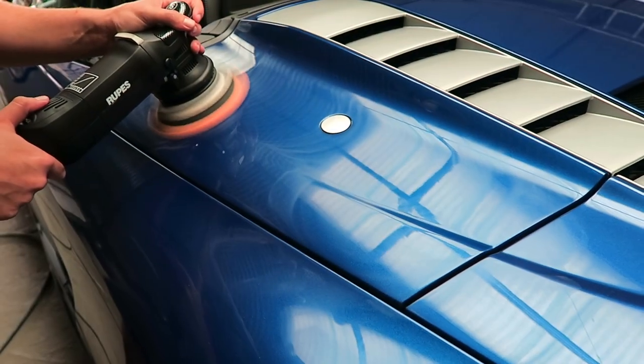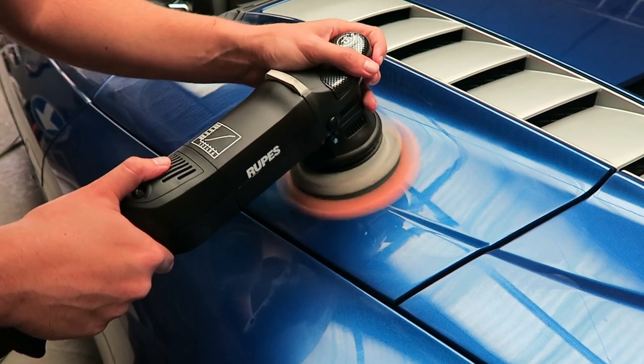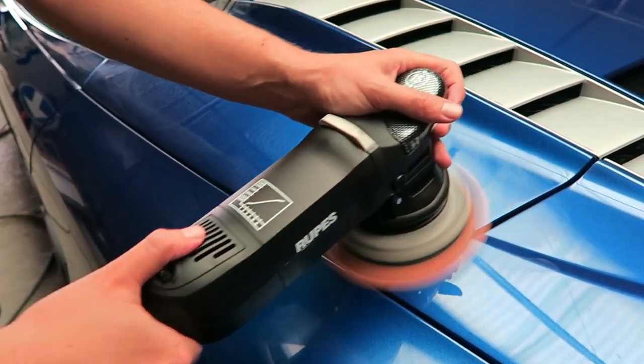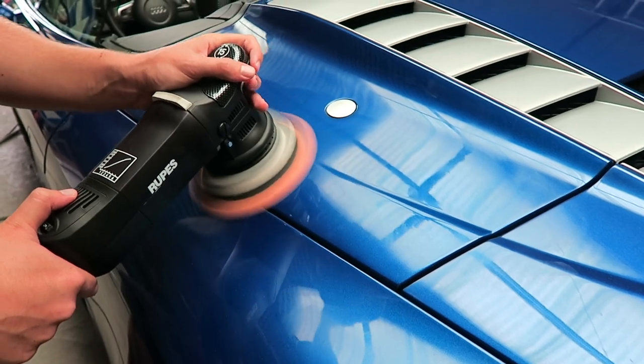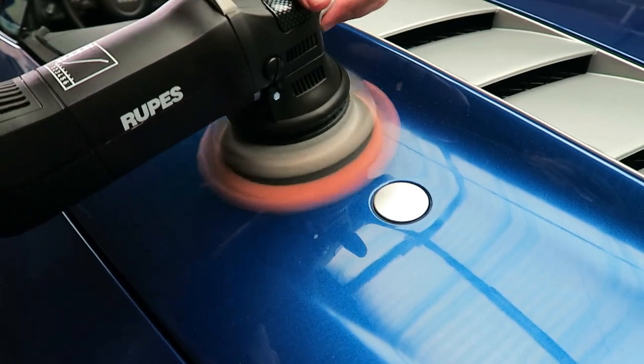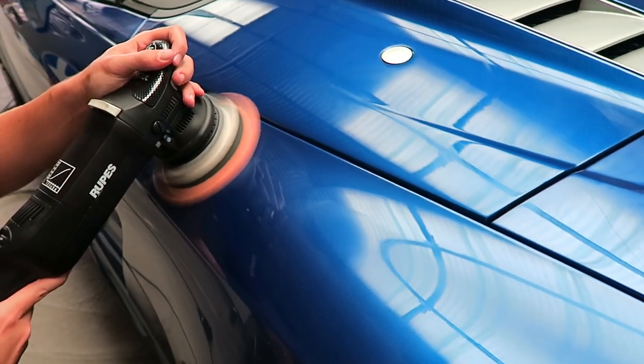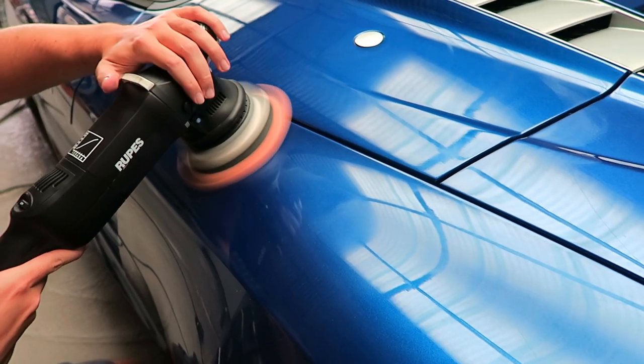After drying I masked off some areas and did some test sections off camera. On the right side this was Menzerna FG400 and on the left side it was Sonax Perfect Finish. My eye always does a better job of picking up things than a camera, and I figured the Sonax Perfect Finish got a better result — more gloss, a little bit more correction, and it was also just quicker to work with. The Menzerna I had to work a little bit longer before it fully started breaking down and could be removed. So I decided to just do a one-step with a medium-hard pad — the orange pad from Lake Country — with Sonax Perfect Finish.